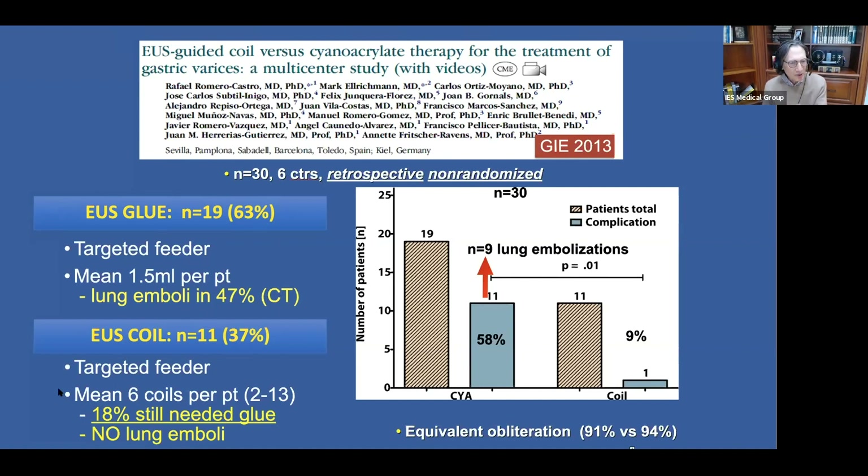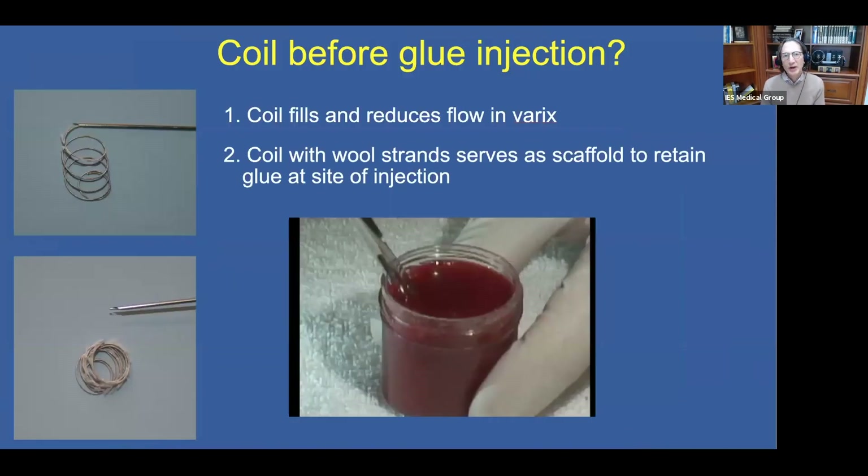But is it just the coils? Interestingly, 18% of the patients who had coils to start still needed glue. And even in these patients who had additional glue injection, no lung embolization was seen. This raises the question: can we avoid systemic migration and embolization by placing a coil before injecting the glue? The coil would fill and reduce the flow in the varix, reducing the probability of the glue flowing away into the systemic bloodstream.